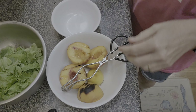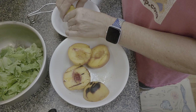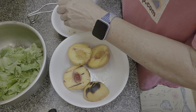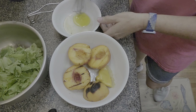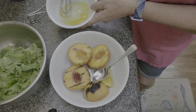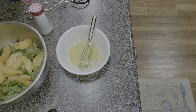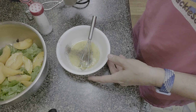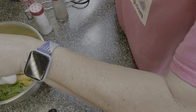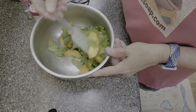We'll grill the peaches and the lemon half for two minutes, then turn the peaches over and grill for another minute. The lemon can stay on longer — I think we took it off a little early. Back inside, we make a vinaigrette with olive oil and that grilled lemon juice, whisked with a little salt and a lot of pepper. I slice the peaches, remove the skin, and add them to the salad, then dress and toss it.